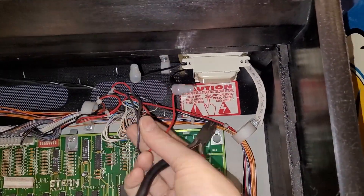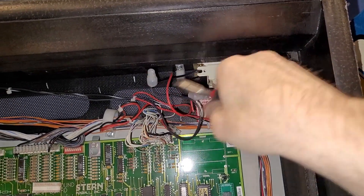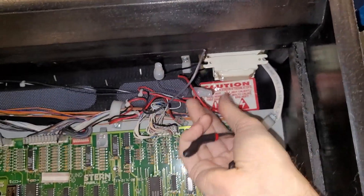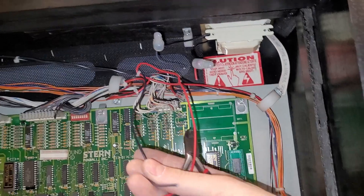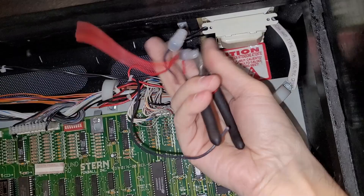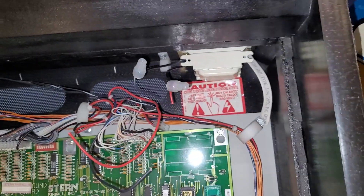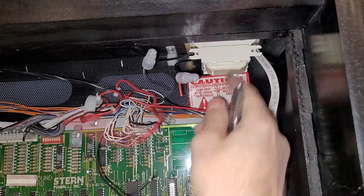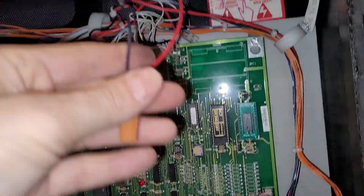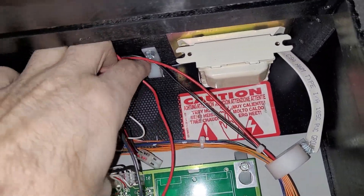Step number two: you've got these two wires going into the ballast — one's black, one's red. You just cut those like so, and then we're just going to connect these two wires together with a second wire nut. And this whole ballast is now completely out of the equation as well. You can probably throw that on eBay and get yourself 10 or 20 bucks for that. Wire nut is installed.